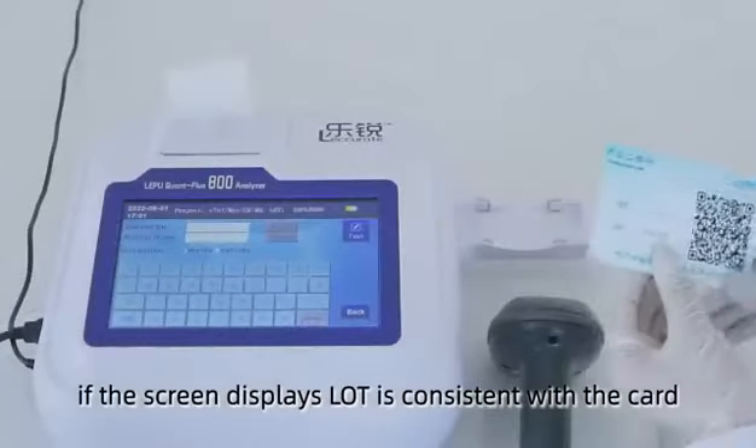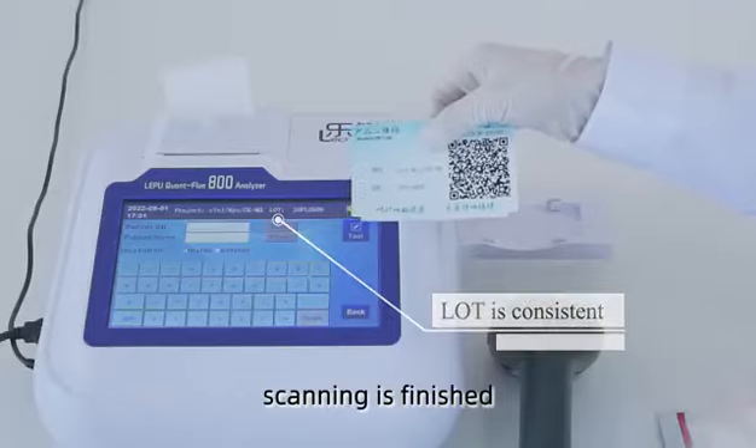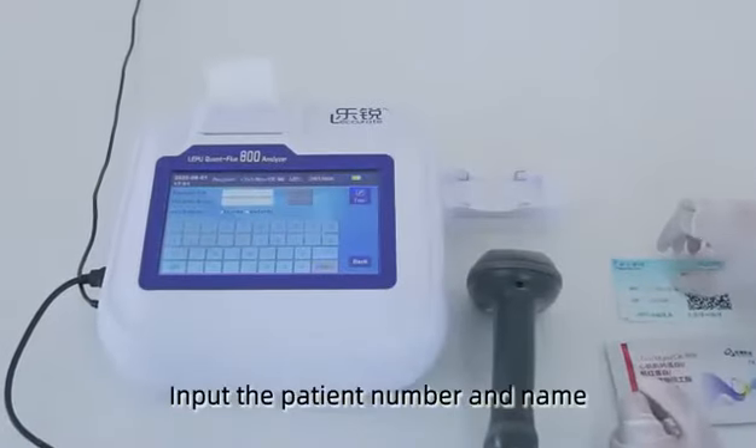If the screen display light is consistent with the card, scanning is finished. Input the patient number and name.